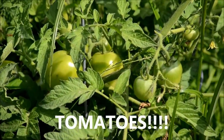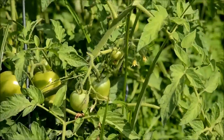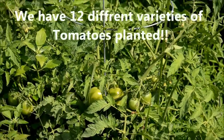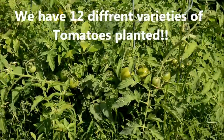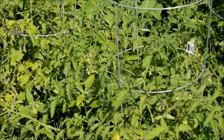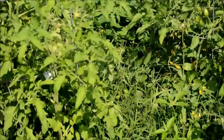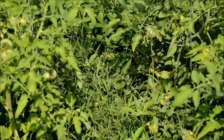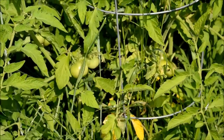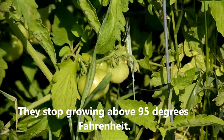Here's a shot of the tomatoes growing here. As you can see, we have quite a few. They're hard to spot as they're covered up with all the leaves, but that protects them from sunburn.